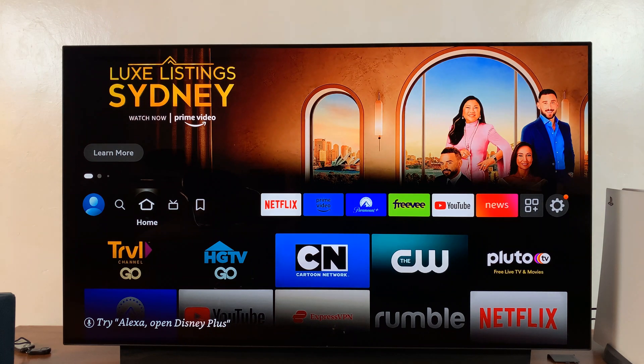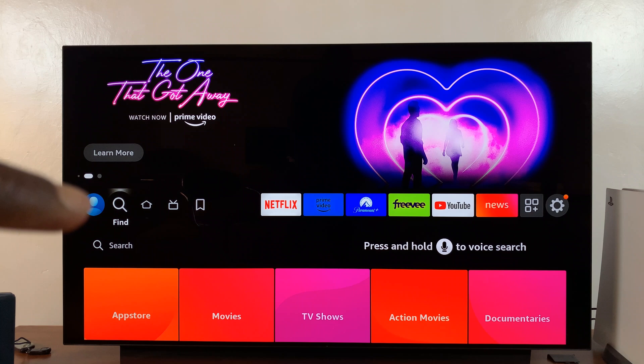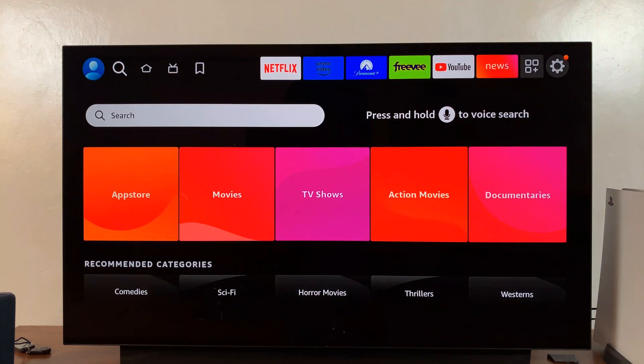On your Amazon Fire TV, simply go to the homepage and then go to the search function — you can actually see the search function right here on the homepage. Select that, and then scroll down to the search function and simply search Apple TV.